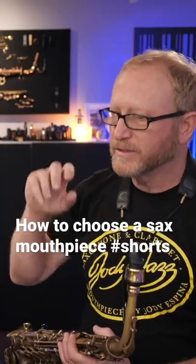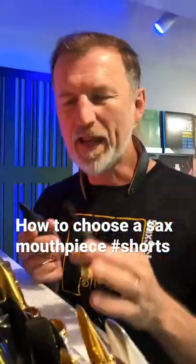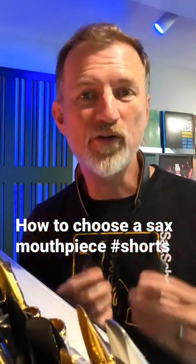All these mouthpieces look kind of the same, but they're all very, very different. But how do you know which one to choose and which one's going to be right for you? That's the struggle we all have choosing mouthpieces.